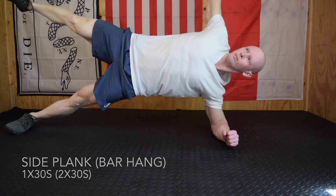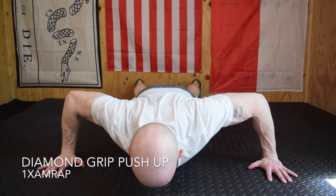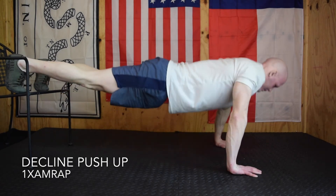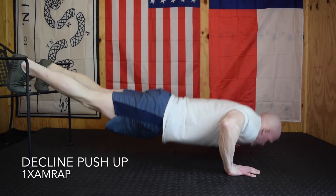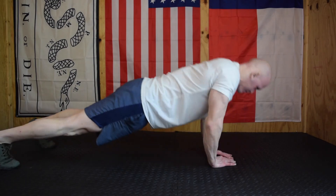Side plank or bar hang: bar hang is two sets at 30 seconds; side plank is 30 seconds per side. Then one set of diamond grip push-ups, one set of wide grip push-ups — watch those shoulders and wrists — and one set of decline push-ups. Watch your position on the decline; don't let that low back arch. Maintain a solid plank position and go to failure on every single set, taking as much rest as you need between moves.